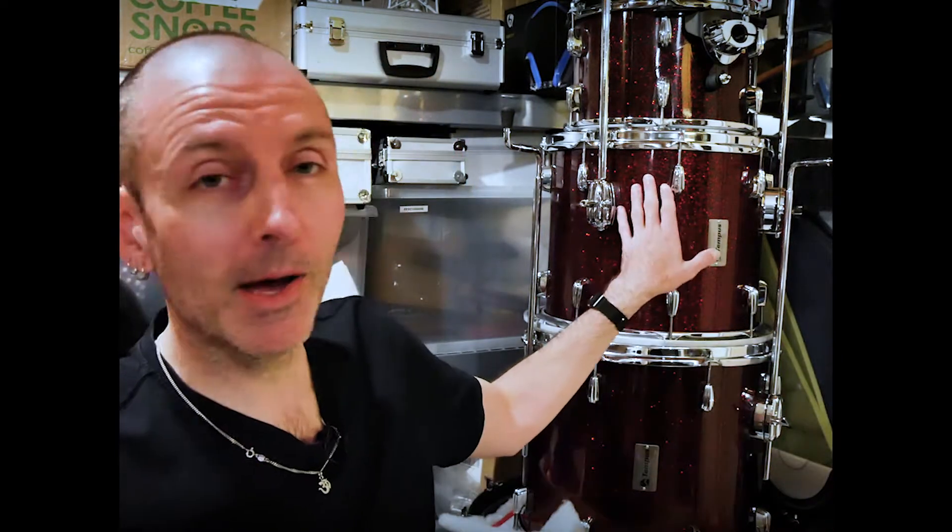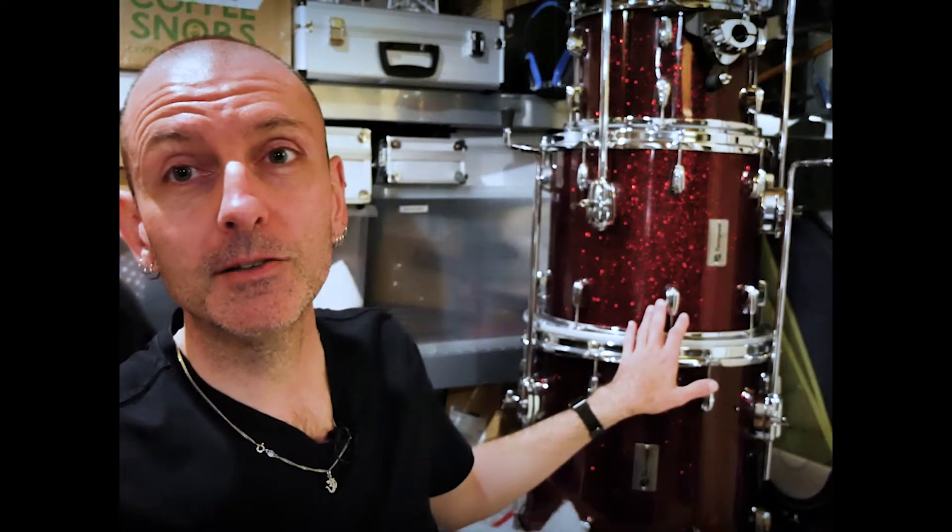When I ordered this kit, I wanted the shells to be from sparkle down to a black fade. Paul made that for me, but when he sent me photos he hadn't faded every single drum. With the shallow drums like the 10, he didn't fade it — but he faded the 12, 14, 16, and the bass drum — and it didn't match. I wanted it all faded.